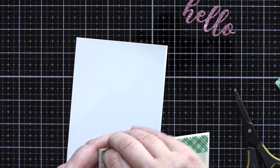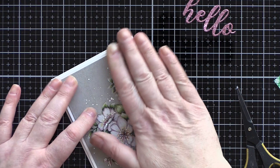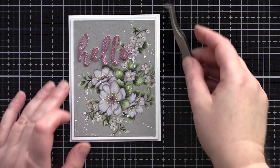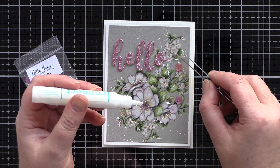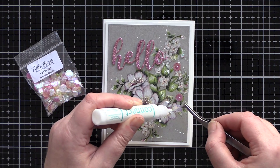With all the elements for this card ready, I started to put it together. I added foam adhesive to the back of the Ivory panel and adhered that to an Ivory Card base. I then added thin strips of foam adhesive to the back of the Hello die cut and adhered that to the perfect blank spot on the card front. As a final accent I used ice sherbet sequins and gems from Little Things from Lucy's Cards, kept in place with Gina K connect glue.